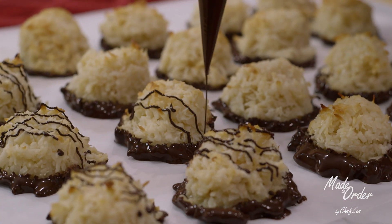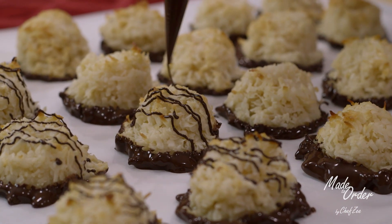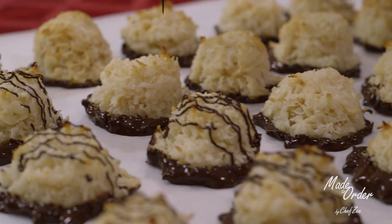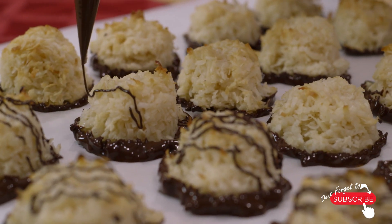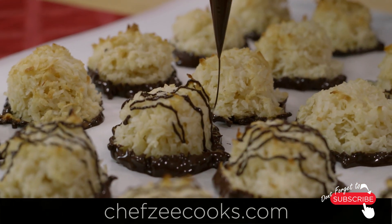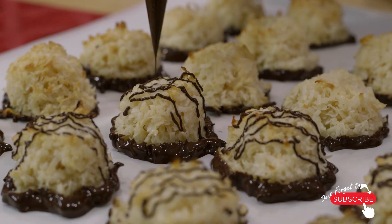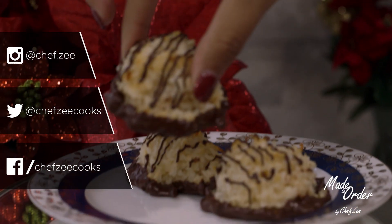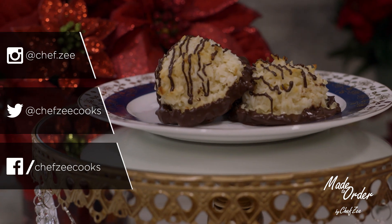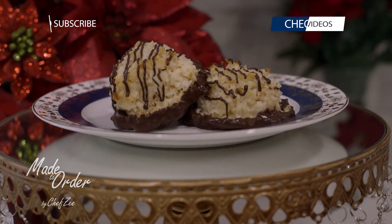At the very end we're going to drizzle some more chocolate. Now if you are making these macaroons in a rush, I do recommend using candy melts as opposed to high-grade chocolate, just because a dark chocolate candy melt is going to set in about 0.2 seconds, whereas with high-grade chocolate you're gonna want to make these about the day before because it does take a little bit longer to set.